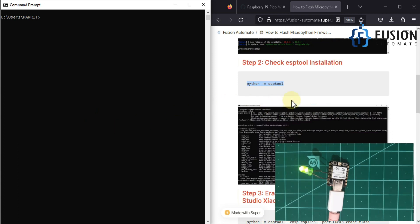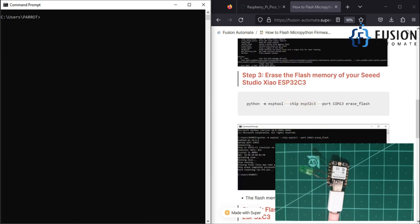Now we focus on the main part — how to flash the MicroPython firmware inside our XIAO ESP32-C3 board. First, we have to erase the flash memory of this board. To do that, I'm going to use this erase command — let me copy and paste it here.